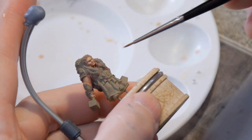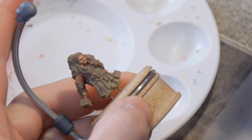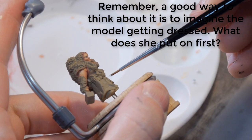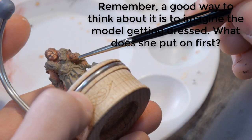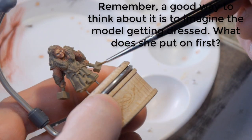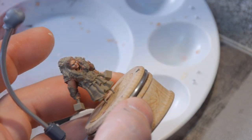The next part I'm going to move on to on the model is her cloth down here. I'm going to work my way out from the deepest parts of the model out. The next parts are going to end up being her leather breastplate that kind of comes down below her belt, and then all of this cloth. I'm going to start with the cloth that's at the bottom.